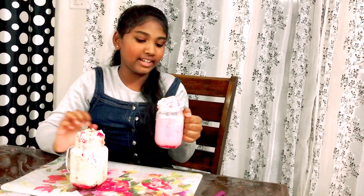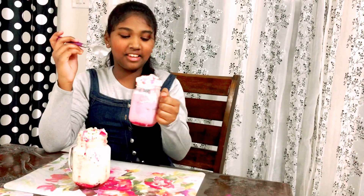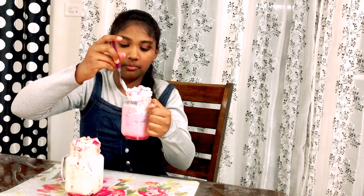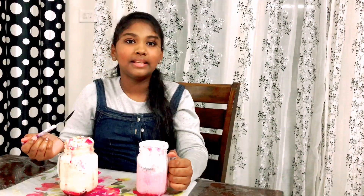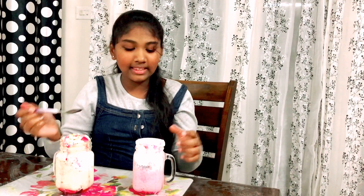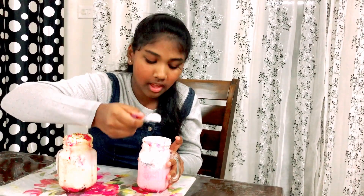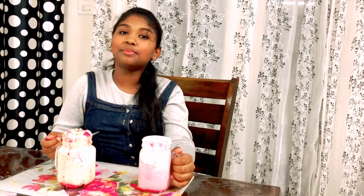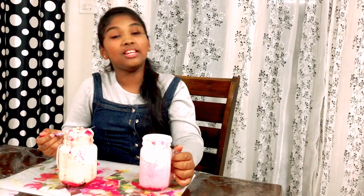This one is my favorite so let me taste it. It's very good! I've completed eating the ice cream on the top and now I'm going to eat the inner part. It's very nice — the rose milk inside makes it very yummy.